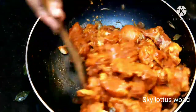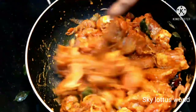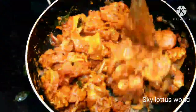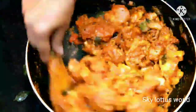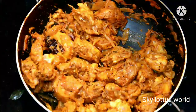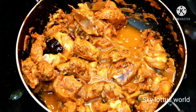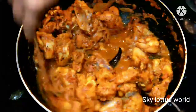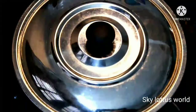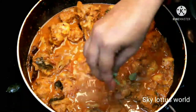I will mix the chicken in the middle and mix it for 5 minutes. We will mix it with a glass of white tea and dry. We will mix the chicken in a glass and mix it in 15 minutes in hot water.